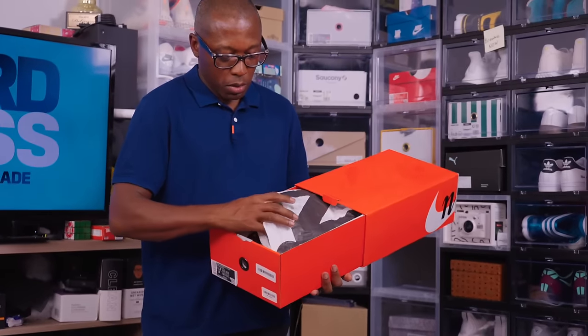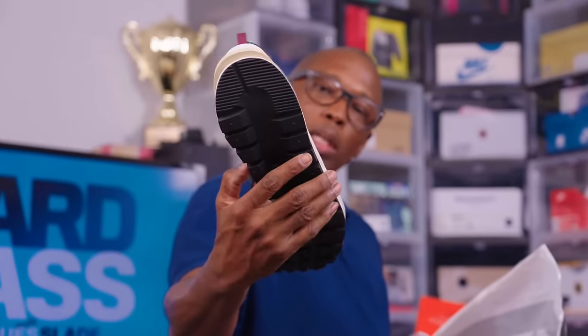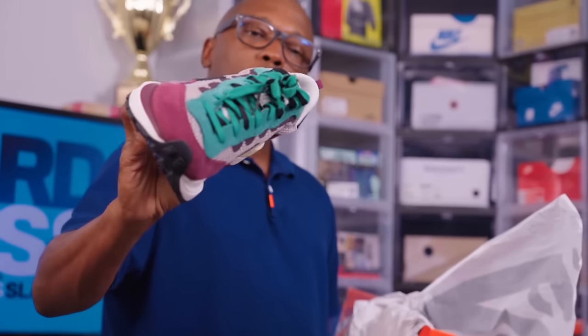This is the Sakai Waffle. I haven't worn this colorway yet — I just want to wear these; they're big and bulky. Bought these on eBay. Just a pair I haven't had a chance to wear yet, but definitely want to wear these soon. I like the colors and the way this looks.